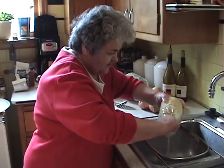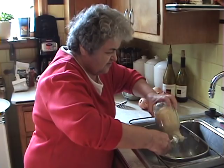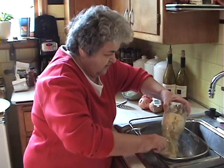I'm going to rinse the sauerkraut because it's very salty and you don't want all that salt. You can always add salt after you're cooking the cabbage with the sauerkraut together.